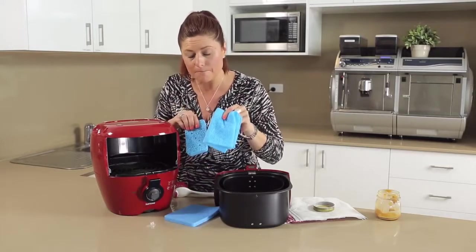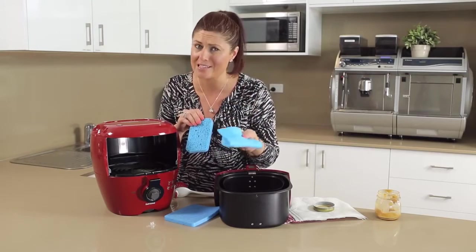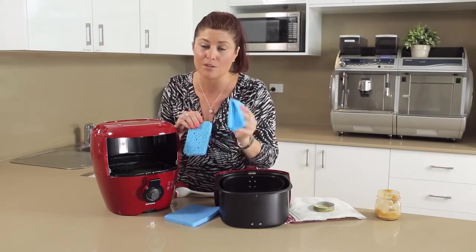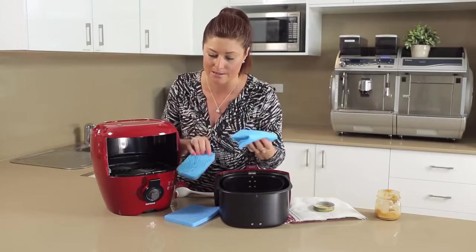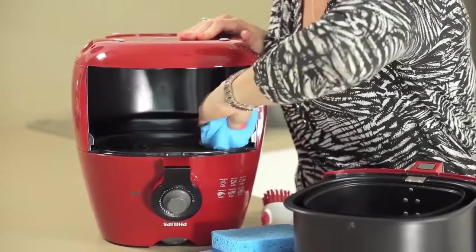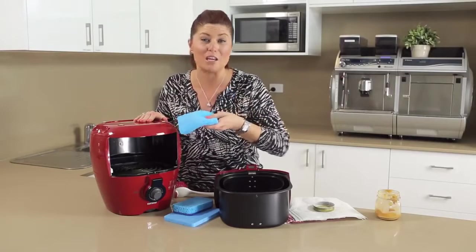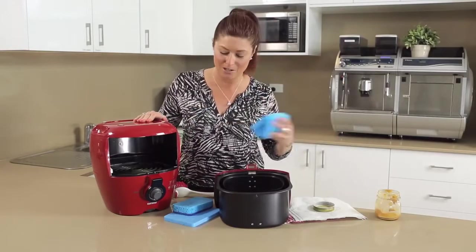You can also use cleaning sponges — be prepared to throw them out, because the amount of fat, oil, and excess grease build-up you're going to get on them is going to be astounding. Give everything a really good wipe out, wipe the back of the machine, and make sure you clean all around that element. Whatever's on the cloth you don't want, so throw that cleaning cloth away.